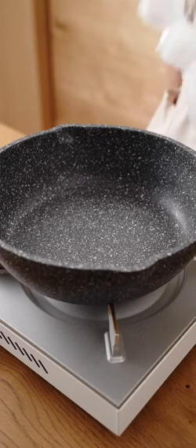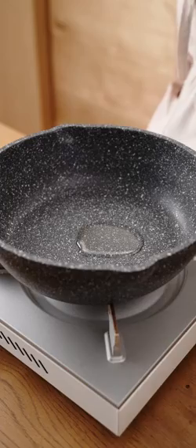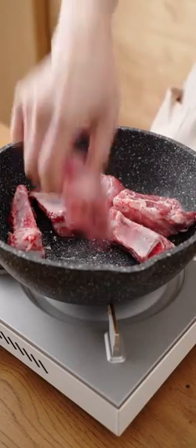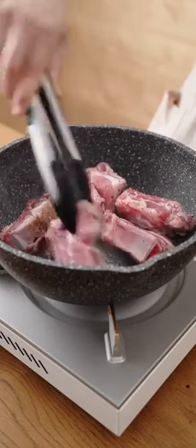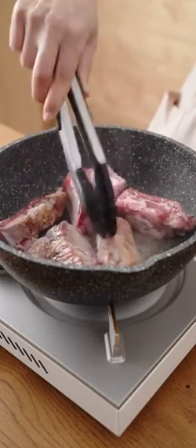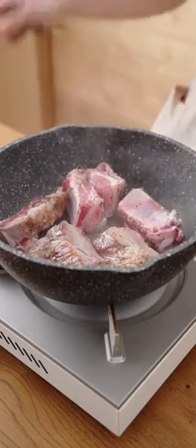I have to try to temp it up. I'll add the water. Okay.